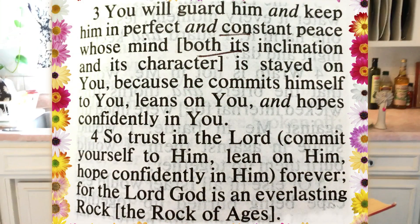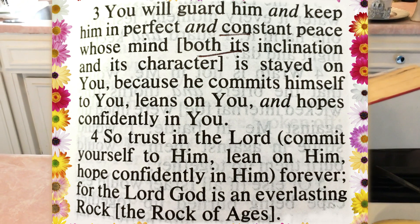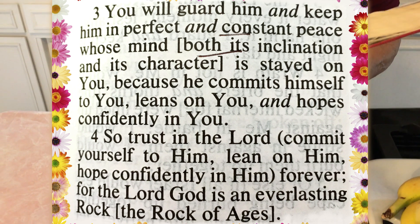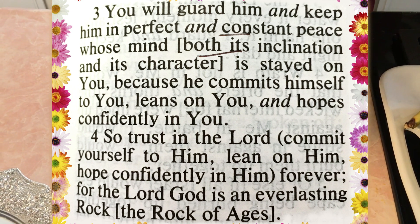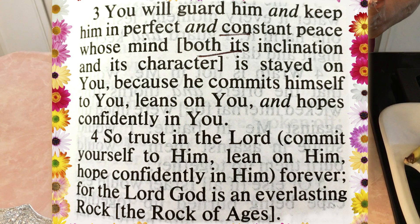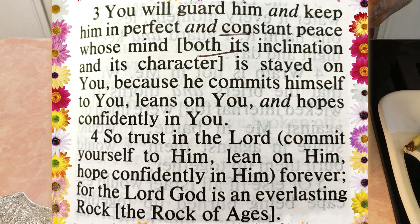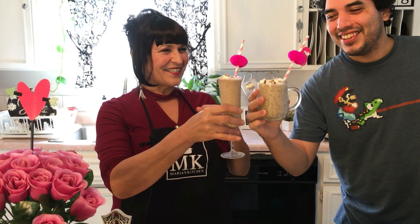"You will guard him and keep him in perfect and constant peace whose mind is stayed on You, but he commits himself to You, leans on You, and hopes confidently in You. So trust in the Lord, commit yourself to Him, lean on Him, hope confidently in Him forever, for the Lord God is an everlasting rock, the rock of all ages." Thank you so much for spending time with me today. I hope you enjoyed this show, try the recipe, and share it with friends. Come back again and we will see you on our 53rd show! Thanks, bye-bye, cheers!